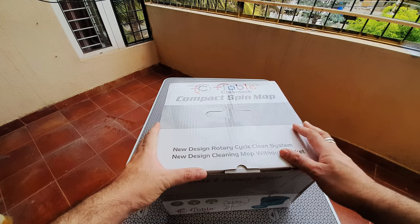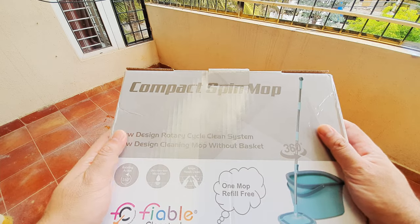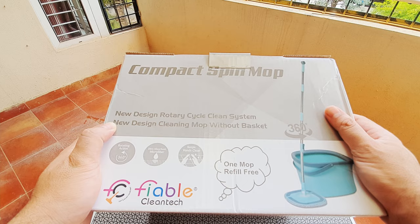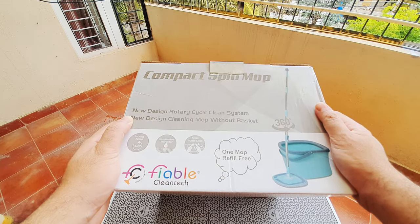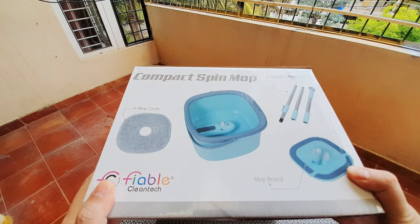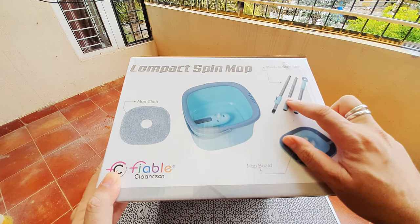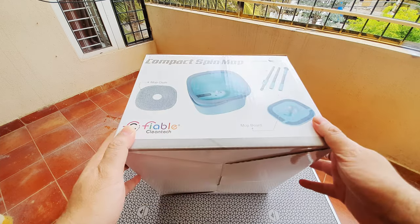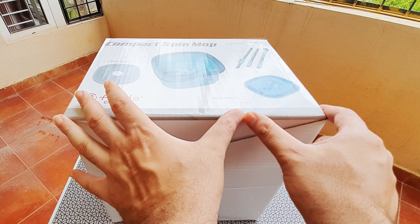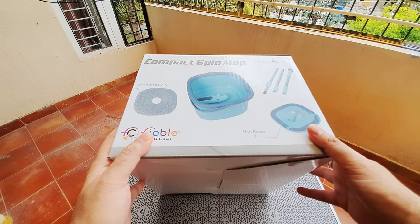So let's see what's on the box. This is a new 360 mop, it's compact in size, makes use of microfiber — not the conventional cotton-based mop. This is made by a company called Fable. On the other side, they've given the description of how this thing looks. It has a small little bucket, and this box is so little — just about a foot and a few inches. Yet they have such a big mopping stick inside, which is about four to four and a half feet.